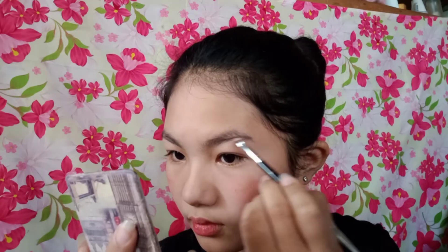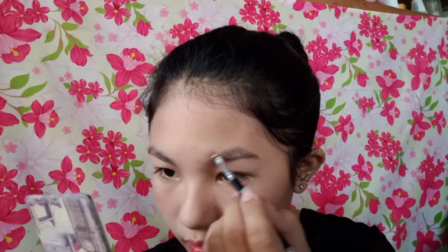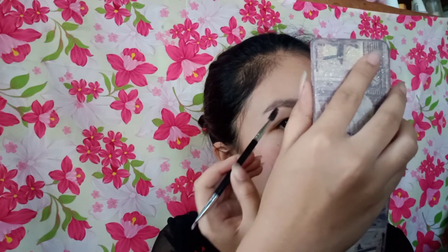Magsisimula ako dito sa dulo. Ayan, dito naman sa taas.